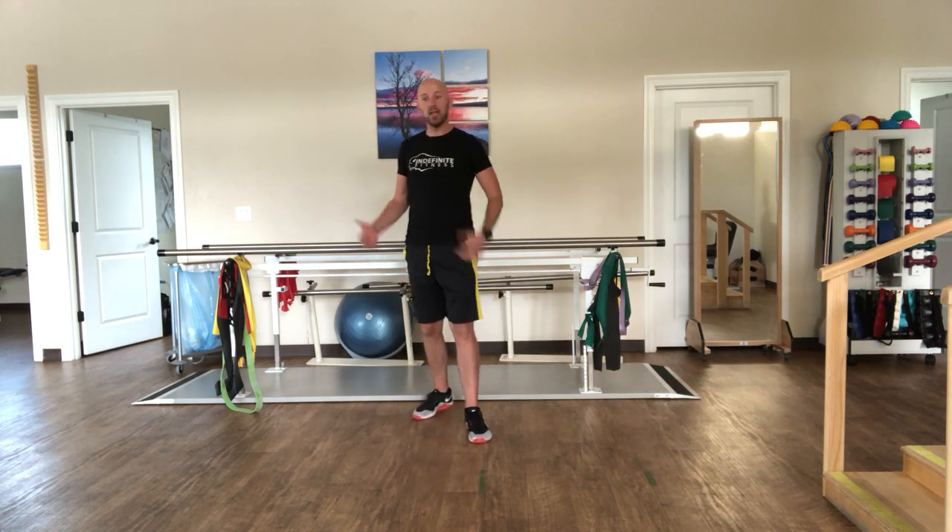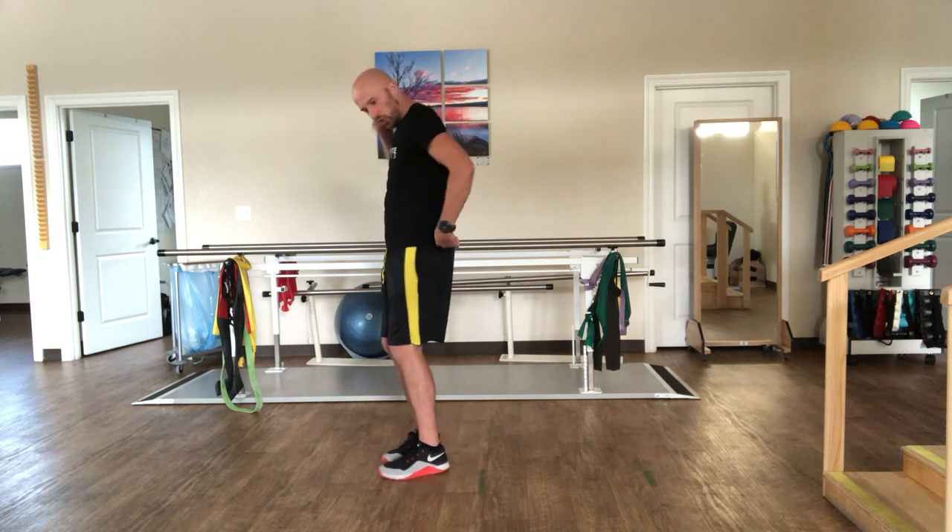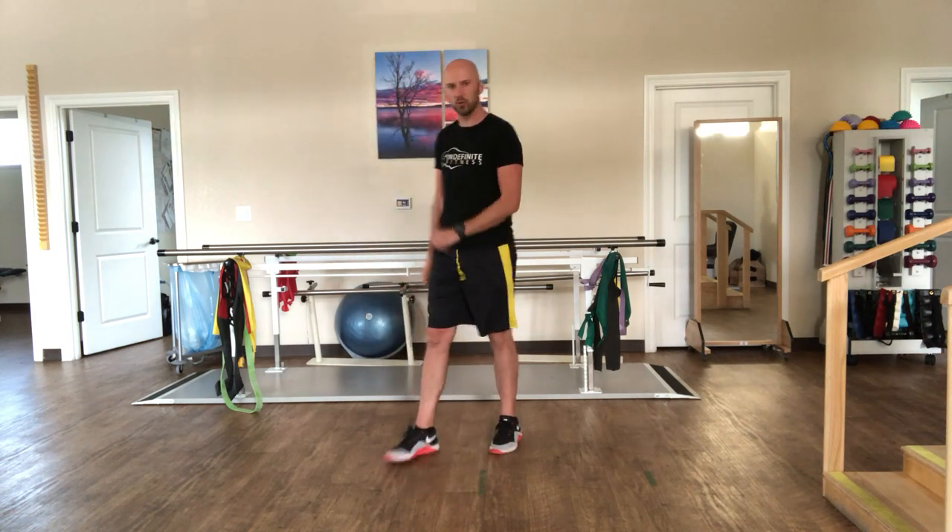The goal with this activity is to work on your ability to go overhead, open up the chest, and stretch everything on the back side. Here's what you're going to do.